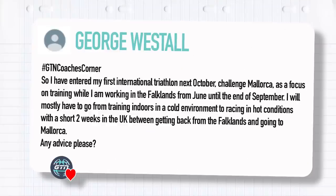George Westall asks: I've entered my first international triathlon next October — Challenge Mallorca. As a focus on training while working in the Falklands from June until end of September, I will mostly have to train indoors, maybe a few runs outside. I'm after advice on how to set up my strategy from training indoors in a cold environment to racing in hot conditions, with only a short two weeks in the UK between getting back from the Falklands and going to Mallorca.